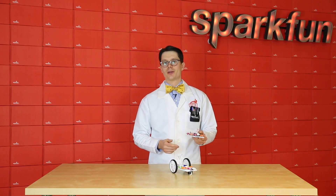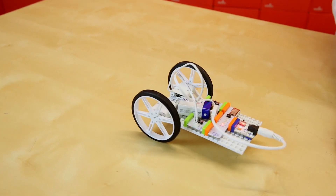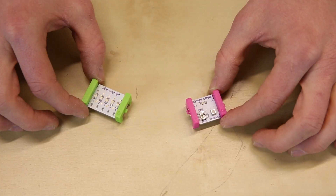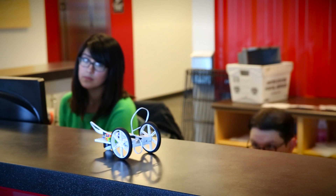So we've created this remote control car. These sliders control the direction and speed of the wheel, so I can go forward, spin, backwards. And this is accomplished using a wireless connection between the remote control and the car itself. The cool thing about LittleBits is they've got this magnetic connector, so there's no soldering or wiring involved. You just literally snap them together and a connection is made.